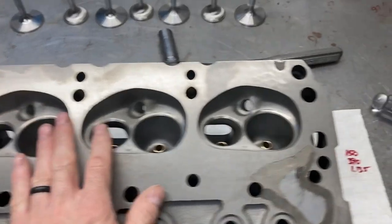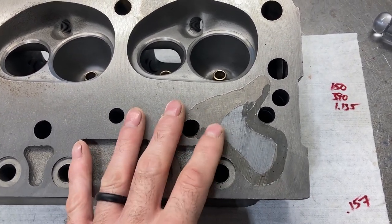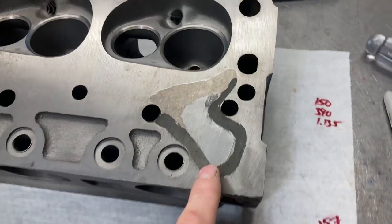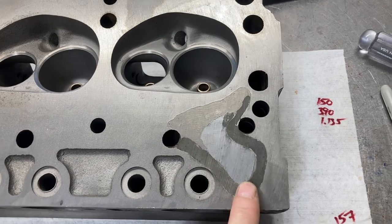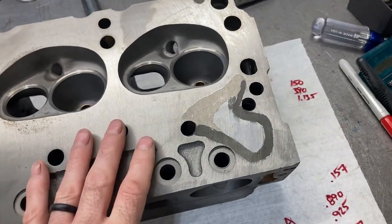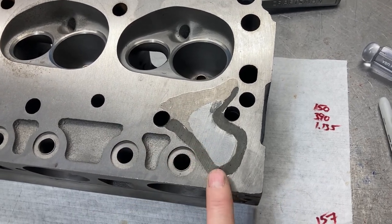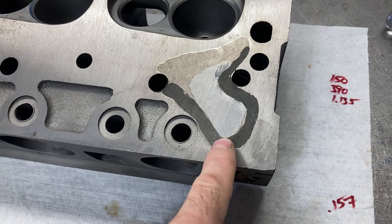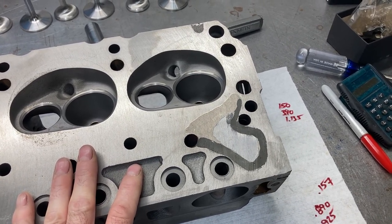Moving on to the second head — it had some kind of a repair on it from who knows how far back. Based on experience, it pressure tested okay, it milled okay, it is flat and smooth. I'm not going to poke the dragon and try to get at that repair. We're going to run it and see how it does — if it pressure tested fine, I'm sure it'll work out. The head gasket will cover most of it. That's one of the drawbacks of working with 50 and 60 year old parts; they've been run hard and repaired. If something comes up we'll address it on the dyno.